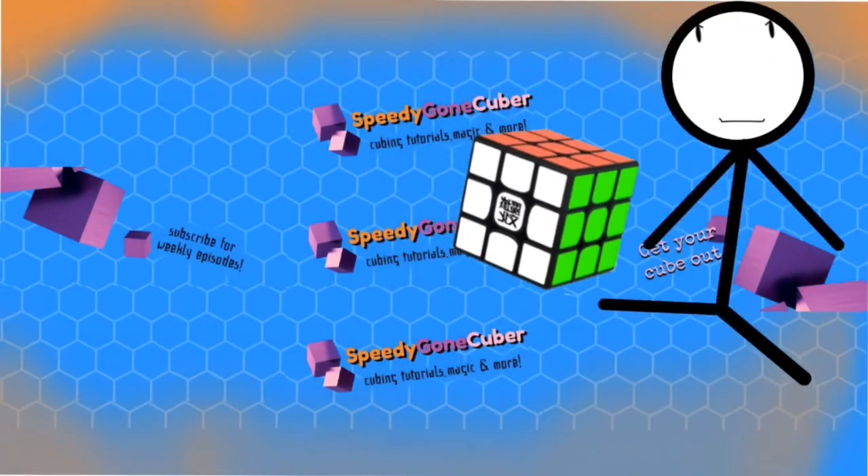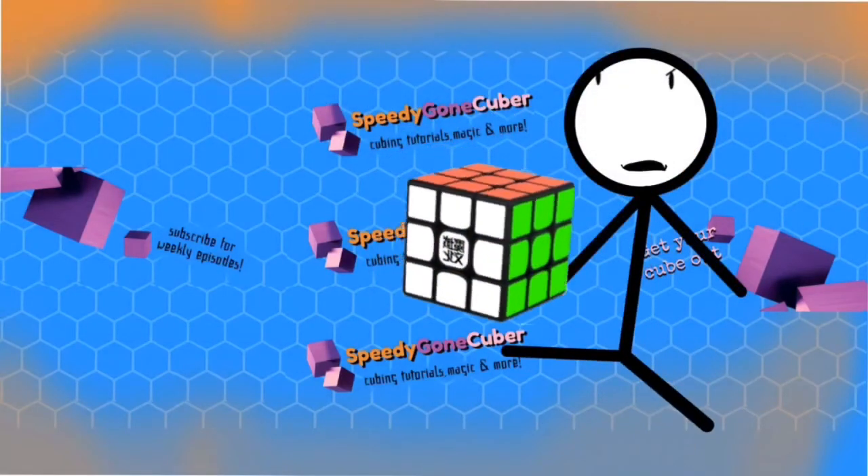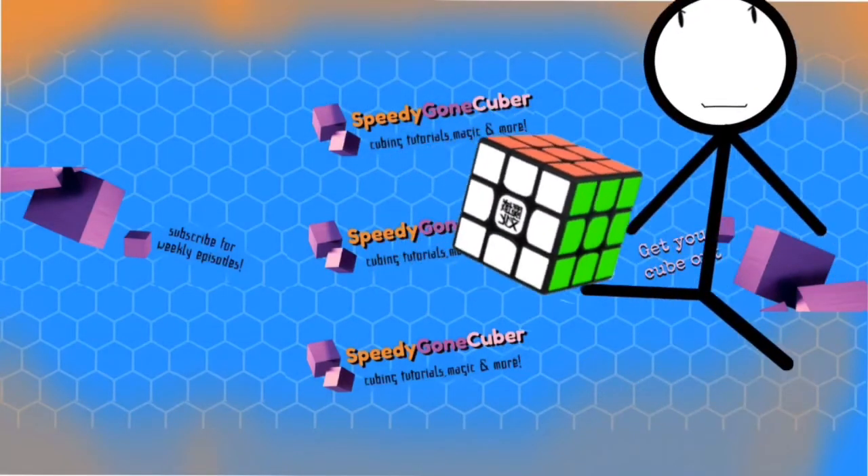Wow, I don't think a dot can actually just turn into a proper Rubik's Cube that actually works.